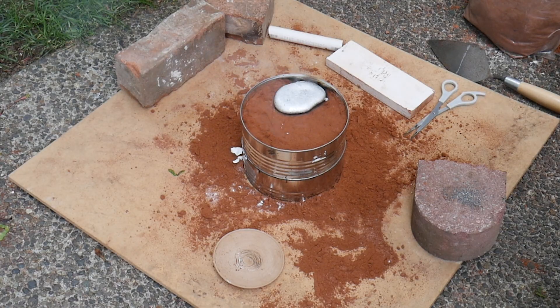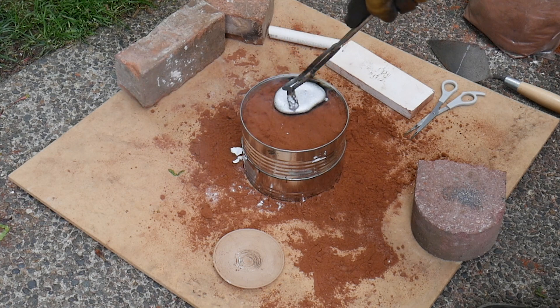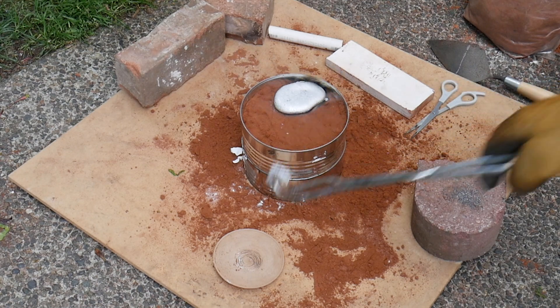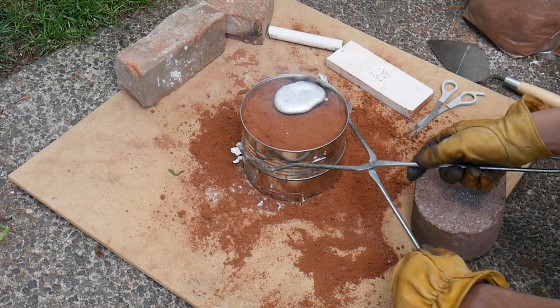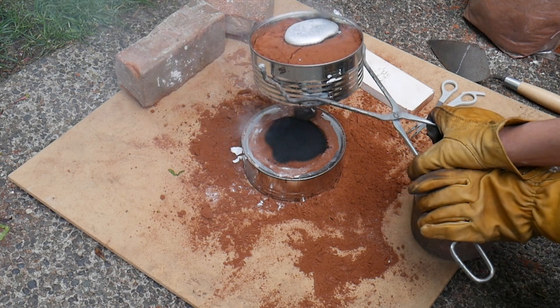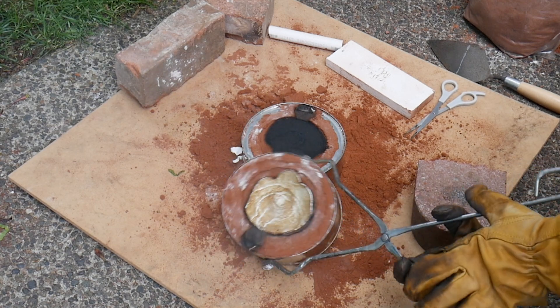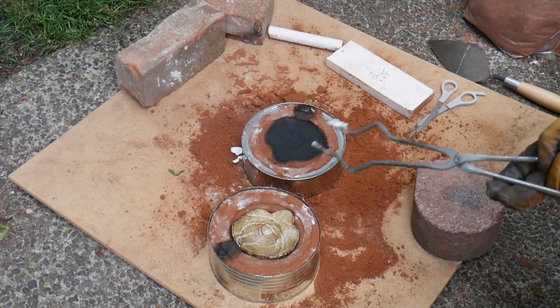I've let it cool for about one to two minutes, and because the model is so thin and it actually touched the metal, I'm pretty sure that it should be solid, so hopefully I won't ruin it with my impatience. Let's open it up. Oh no — it didn't work. It froze. That's unfortunate.